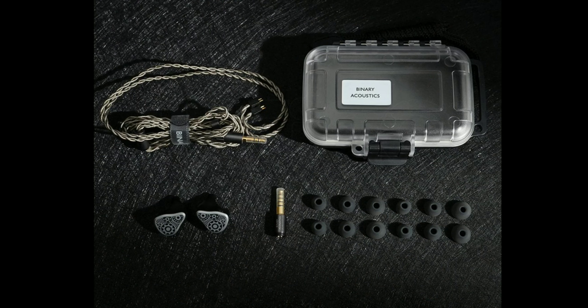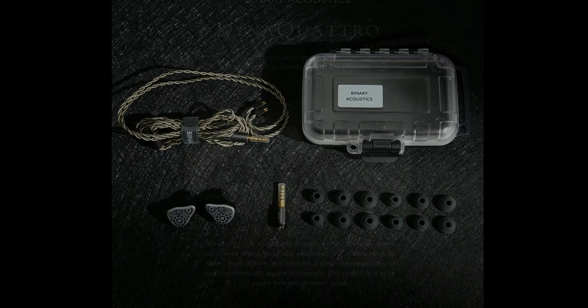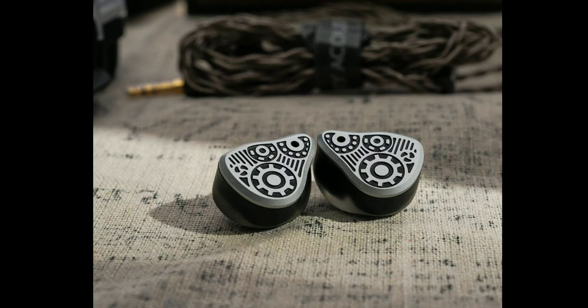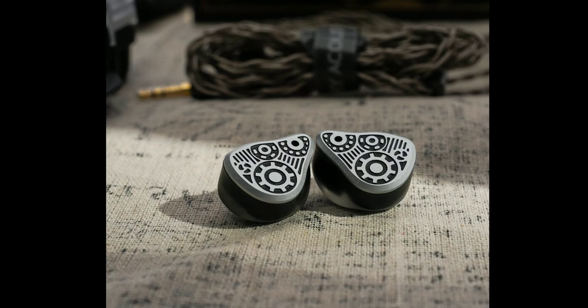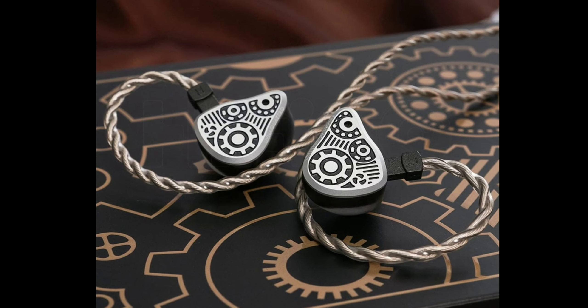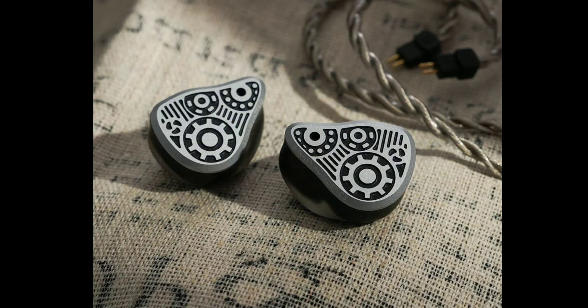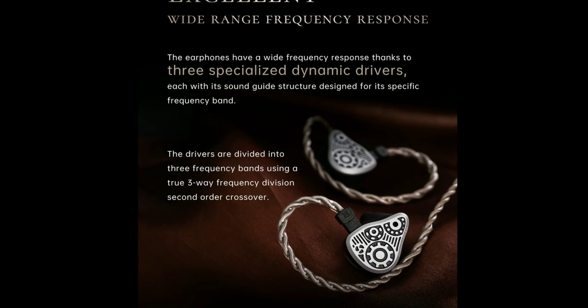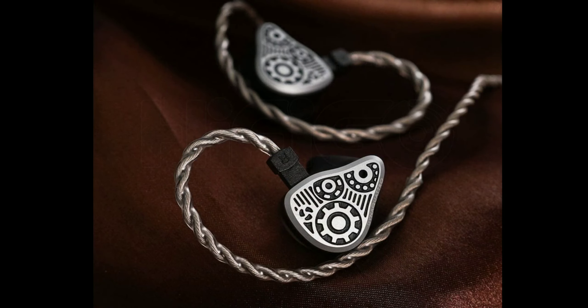The 8mm dynamic driver handles the lower mid-range, the 6.8mm handles the mid-range or higher mid-range, and the 6mm driver handles the treble. That's how they've set this up.